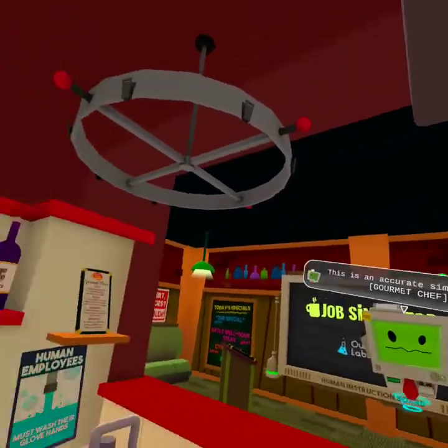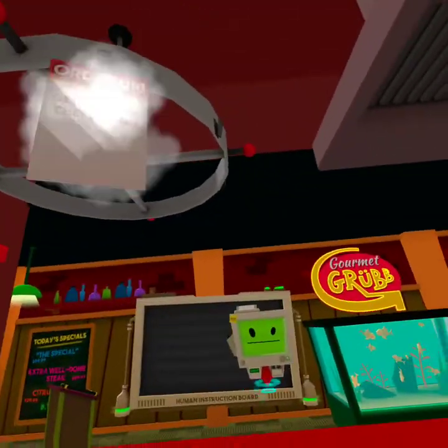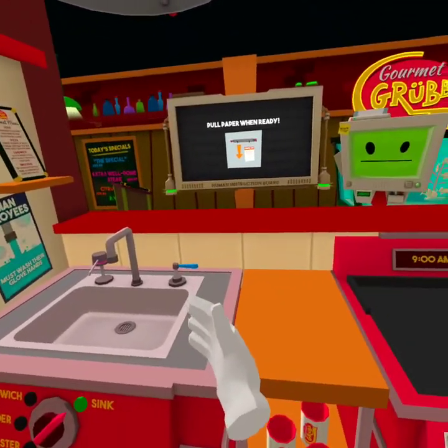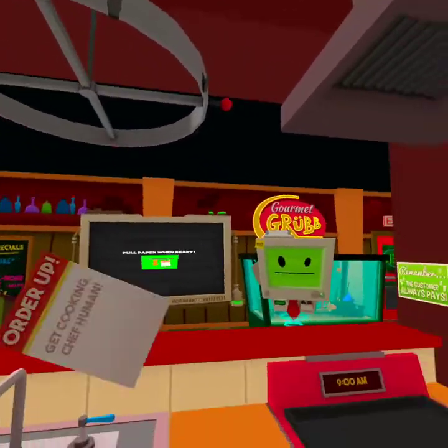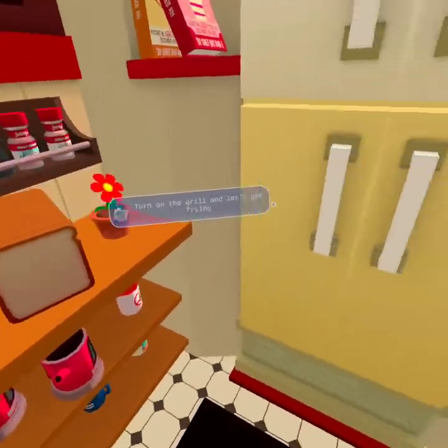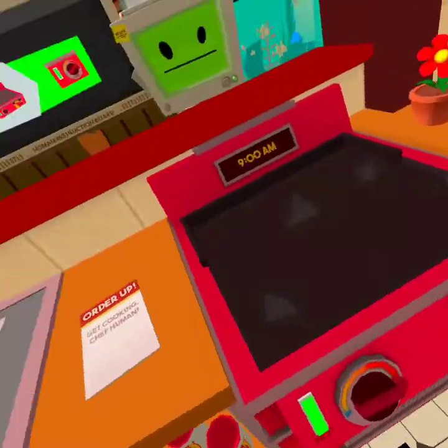Hello, human. Hello, Jobbot. This is an accurate simulation of Gourmet Chef. Yeah, I see that. Whoa, why am I — isn't he a bit shorter? We'll start by making some breakfast.